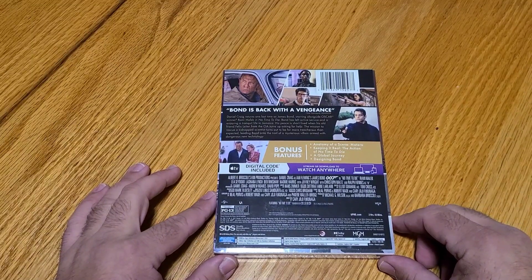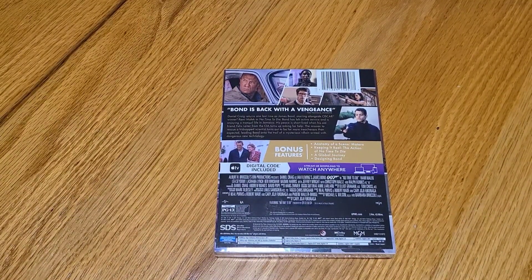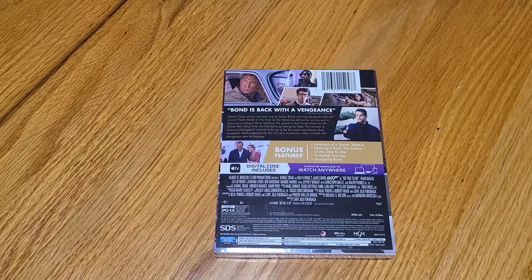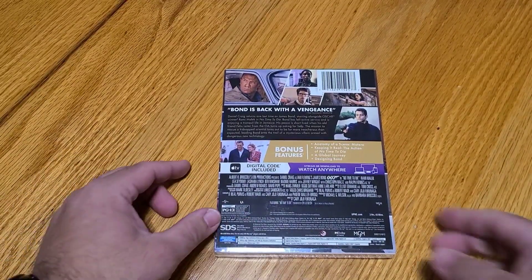Some of the bonus features include anatomy of a scene, Matera, keeping it real — the action of No Time to Die, a global journey, and designing Bond. Apple TV digital code included — stream, download, or watch anywhere. Usual credit information, PG-13, and all the technical data.